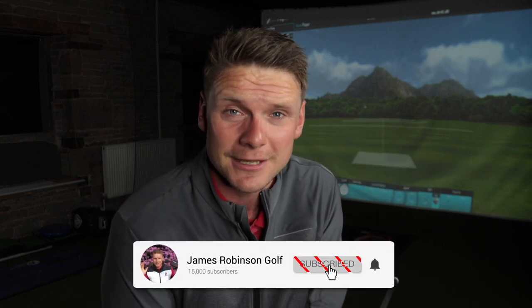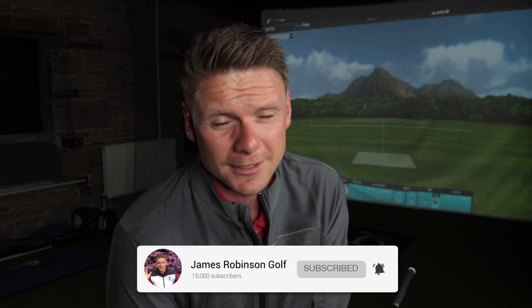Guys, I've been James Robinson. I hope you've enjoyed that and it's got you thinking a little bit. Next time you're practicing, try hitting a few drives off the deck — see how it goes, see what numbers you get, see if you can attack flags with it. But for God's sake, don't go trying it in a competition. Guys, see you soon.